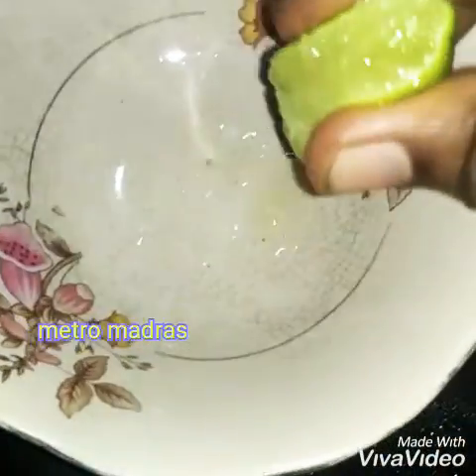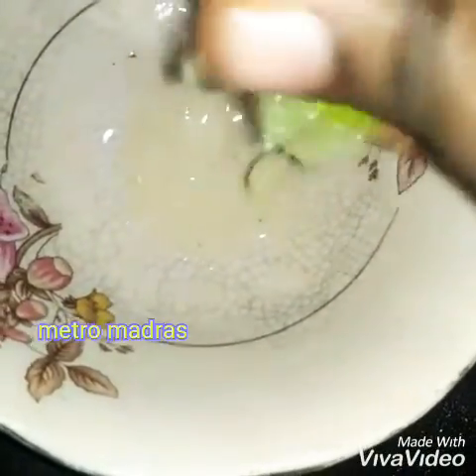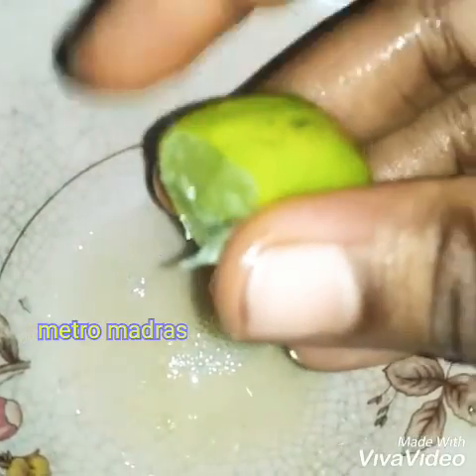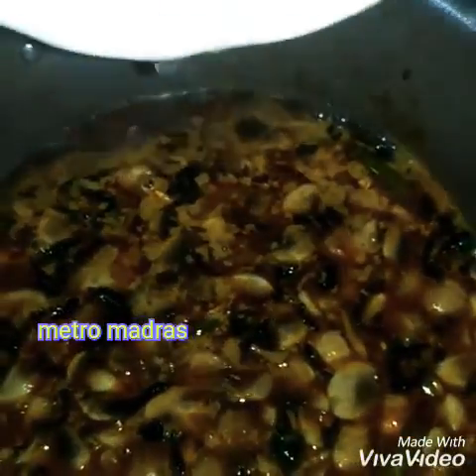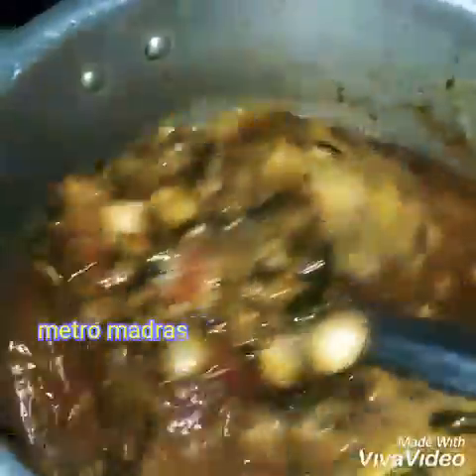Now let's squeeze one full lemon. We will add the lemon to remove the seeds and add some juice. We will put the lemon juice in the same way, then add the lemon juice.